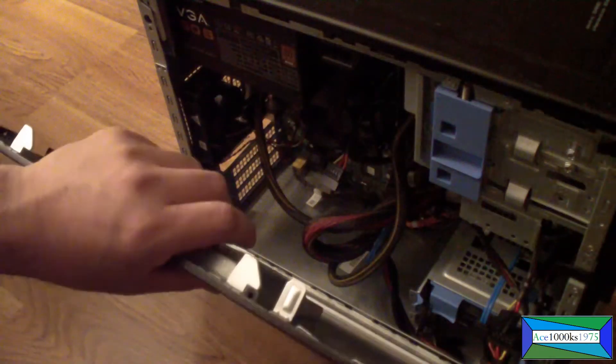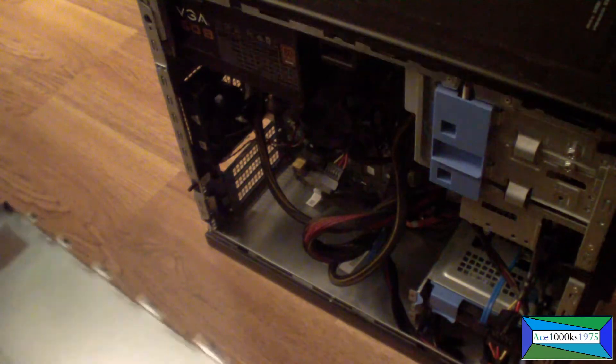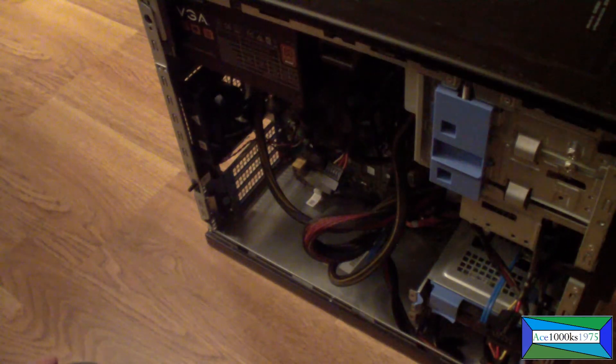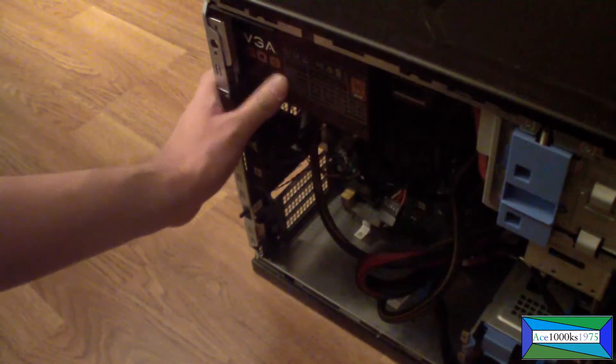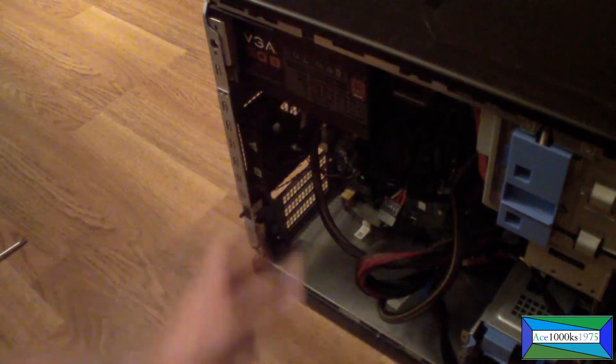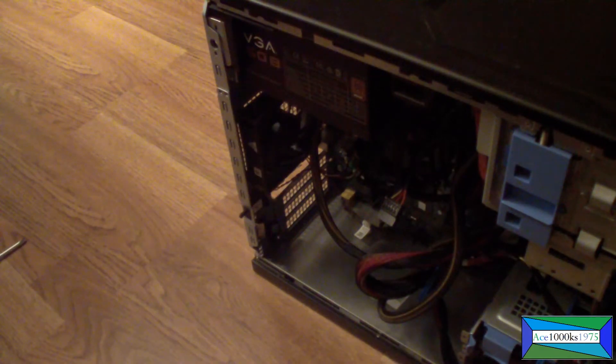This is a Dell Optiplex 390. It had a problem — the computer would not turn on. All I had to do was replace the power supply. I'm going to take it out and show you how to put it back in. The Dell Optiplex 390, as you can see, can accept any standard ATX power supply.